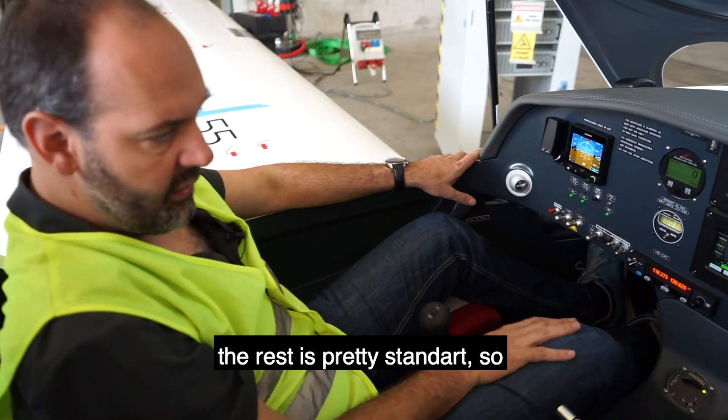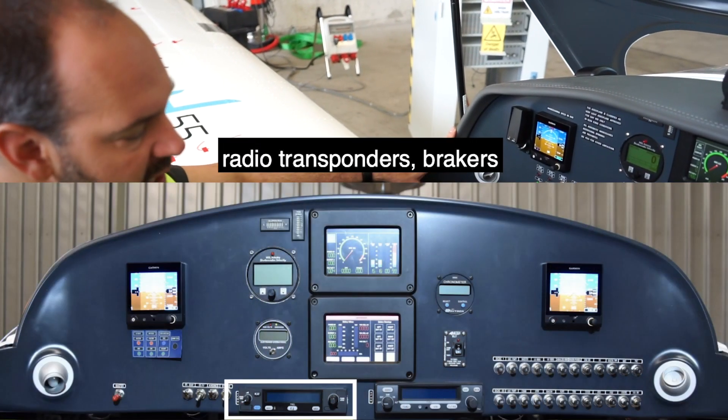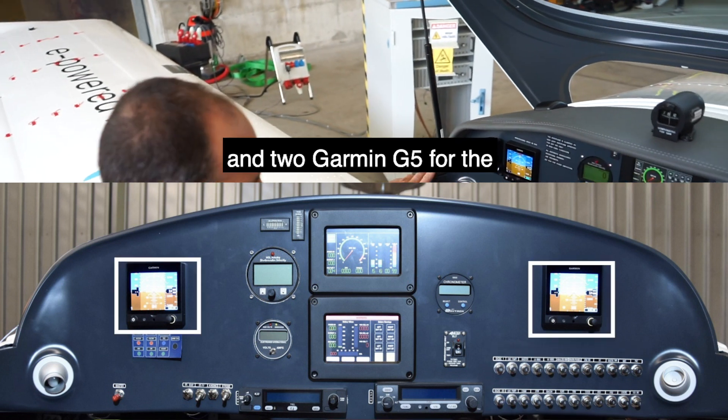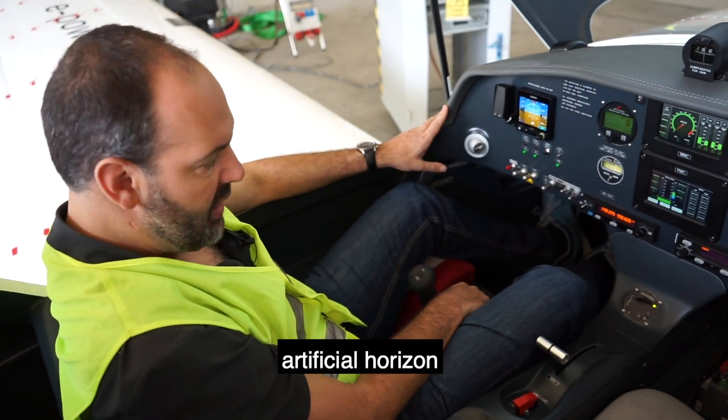The rest is pretty standard: flight instruments, radio, transponder, breakers, and two Garmin G5s for altitude, airspeed, and artificial horizon.